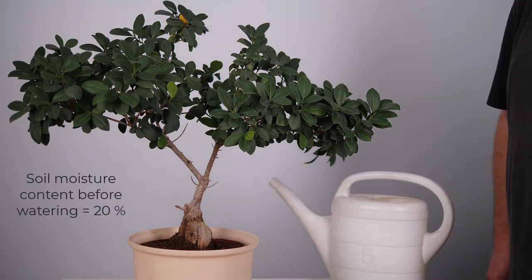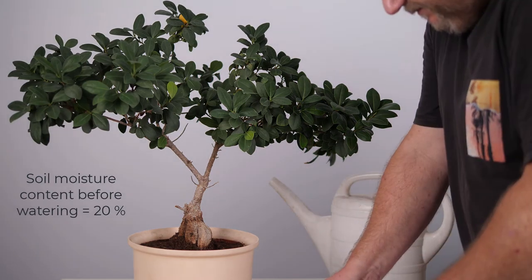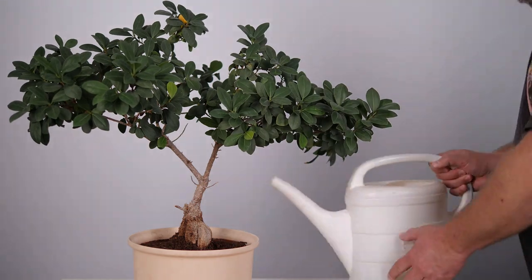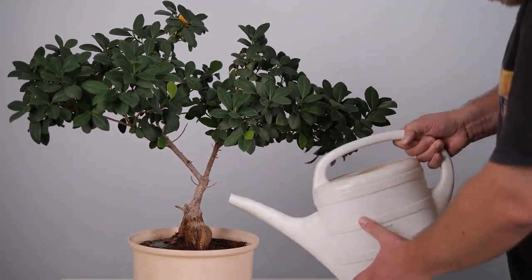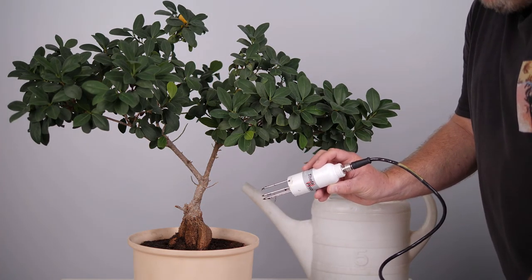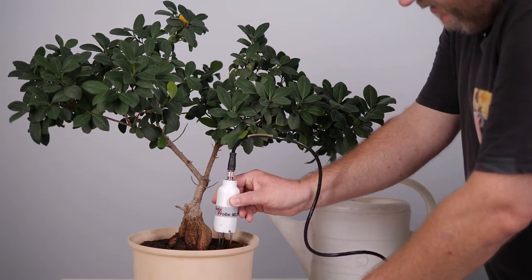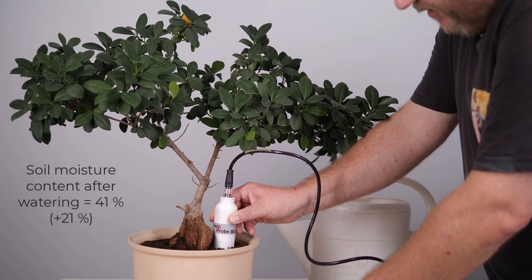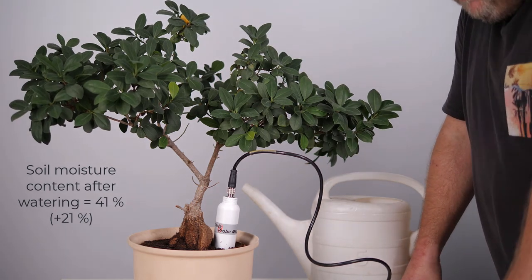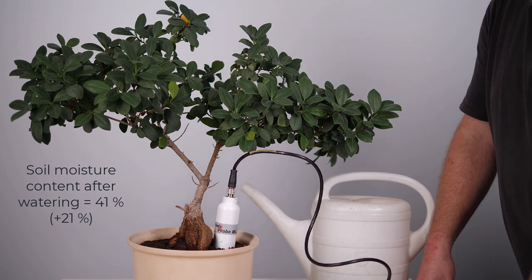If we are lucky, the TDR measurement device will show us an increase in soil moisture. We added some water to this flower pot and now I will take a second measurement using this TDR device. I insert the sensor unit with the waveguides into the soil, press the read button, and now we have 41.2% volumetric soil moisture after adding water.